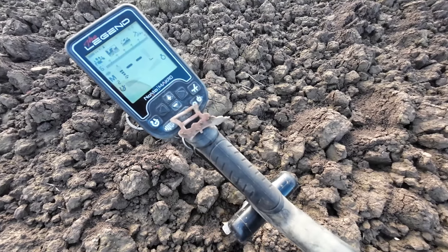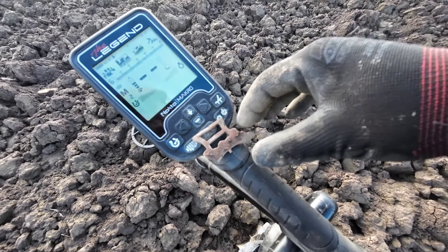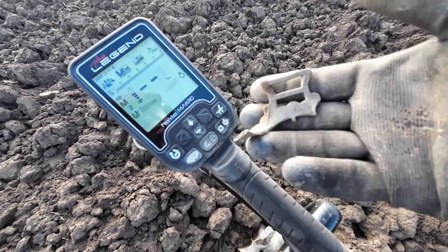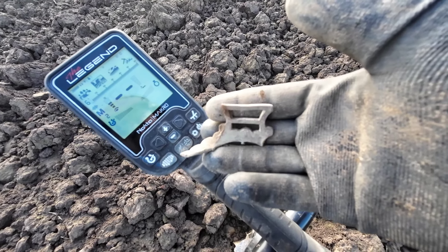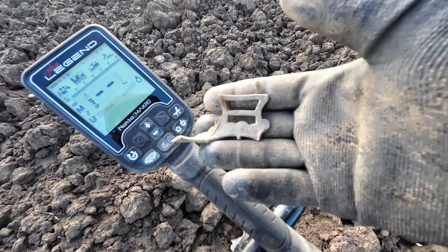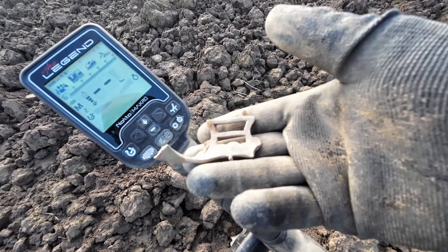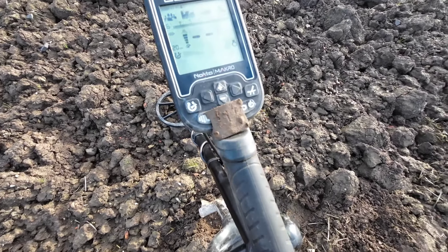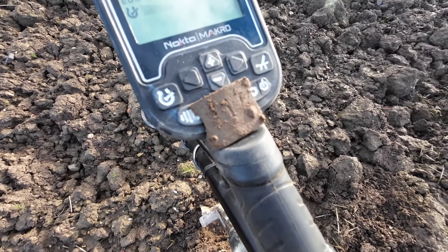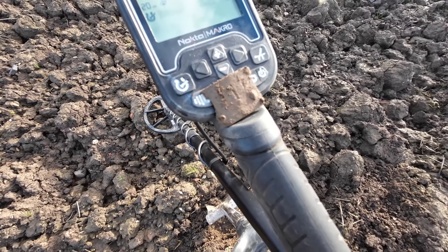And first find for the Legend this afternoon is a part of what looks like a relatively decorative buckle - relatively large one as well. Not sure what that was for, possibly bridle tack or something like that. And next up is a clog clasp, or rather part of a clog clasp. Always nice to see those.